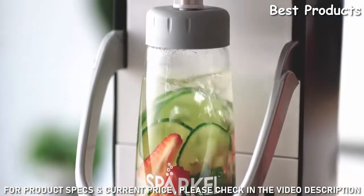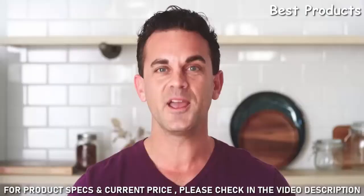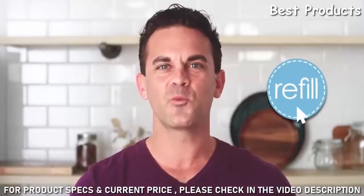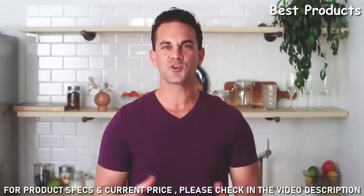Sparkle carbonators come in packaging that doesn't require an exchange program — it's one carbonator for every bottle. For refills, no need to go in store; with one click, you'll have more sent directly to your door. The Sparkle is portable, lightweight, and durable.